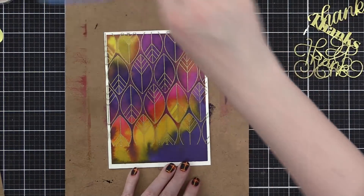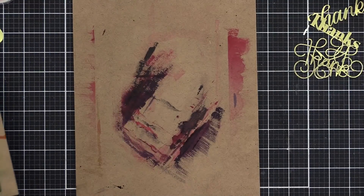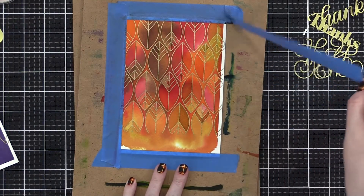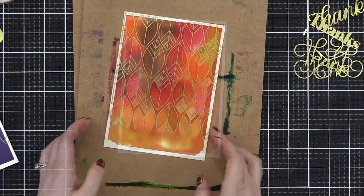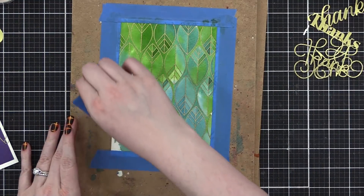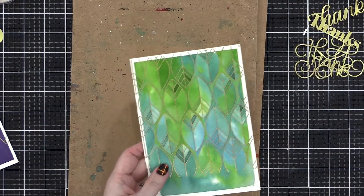Here are the dried pieces. This is my favorite with that Villainous Potion purple shade. This one is also beautiful — I love that intense red right there in the center with the browns and golds. It's absolutely beautiful, perfect for fall. And the third color combination with the blues and greens also looks really beautiful — not as intensive colors, but still beautiful.